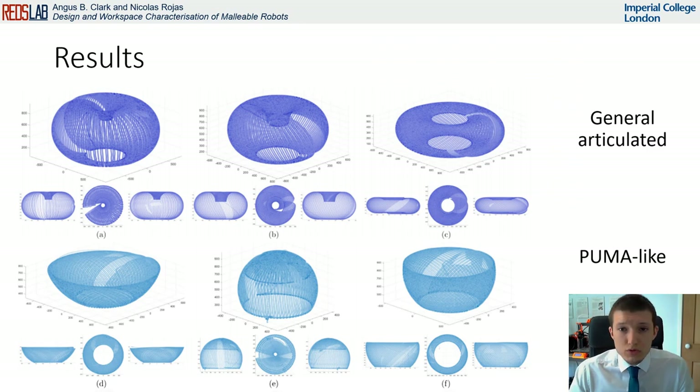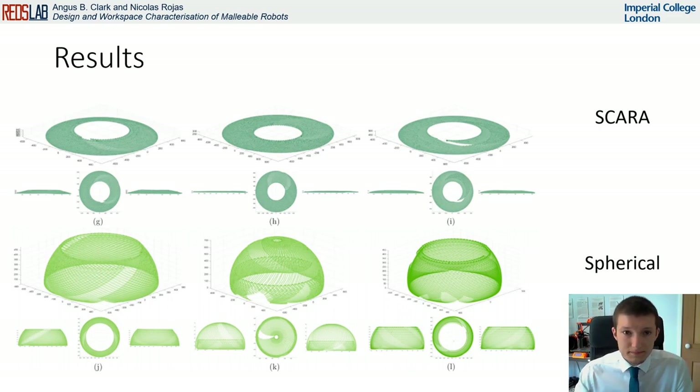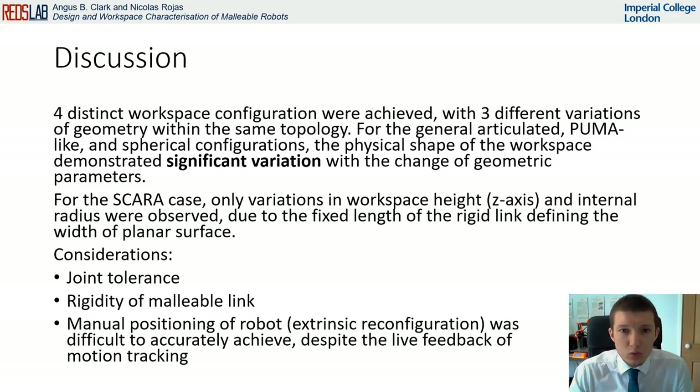Here we see the results of the motion tracking. The types of workspace are identified on the right — here we see general articulated and puma-like, and on the next slide, scara and spherical. From these results, we can see that all four types of workspace configurations were achieved. Within each of these, we are able to achieve significant variations of the same topology, producing flattened tori in the general articulated case, and variation in the radius of the resulting sphere in the puma-like and spherical case. For the scara case, only a variation in the workspace height and radius was observed, as the workspace is dependent on the length of the rigid link of the robot.